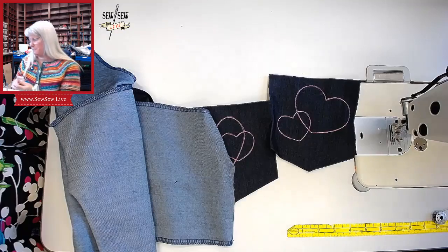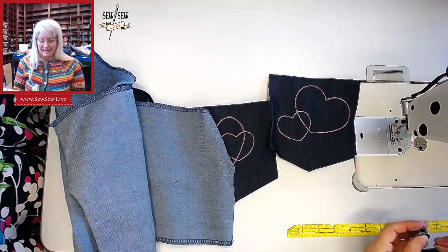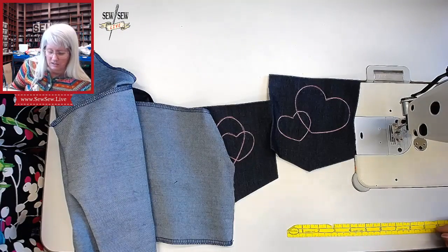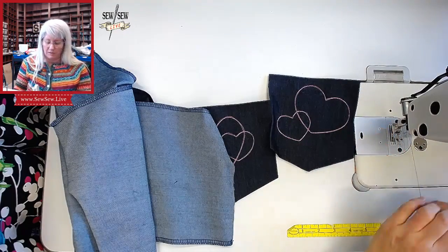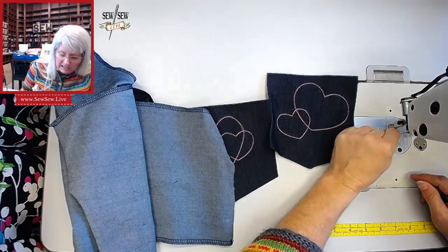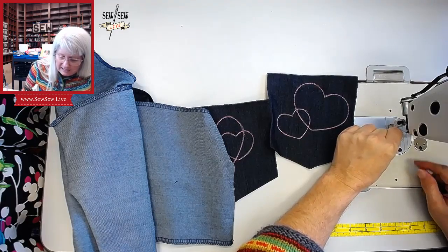I should be cleaning my machine every time I change my bobbin, but I've been slacking a little bit lately. I usually clean out from under my throat plate but I can't get those screws undone. Oh yeah Louise, I wore those yesterday — I actually don't mind the lightning bolts.